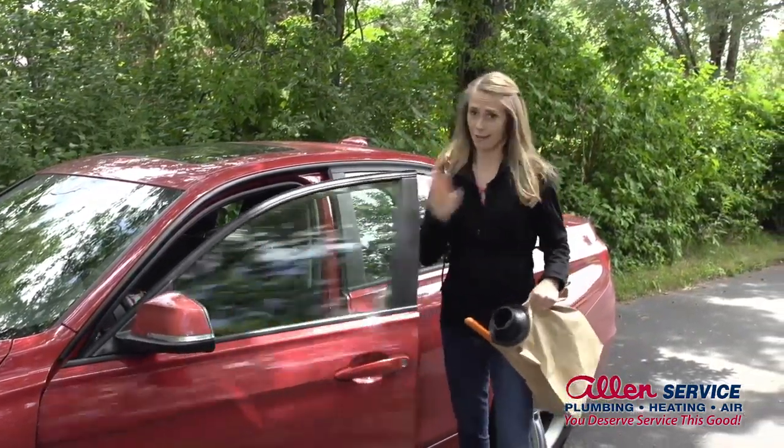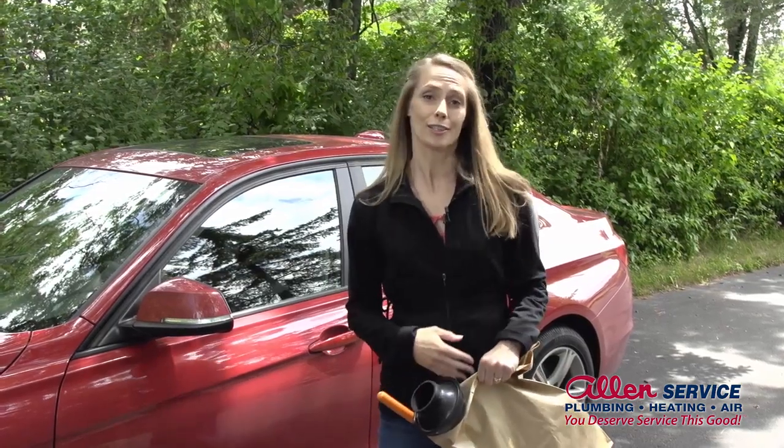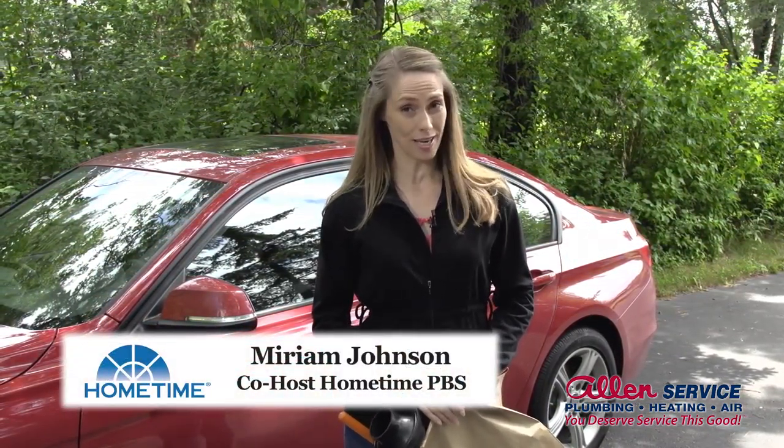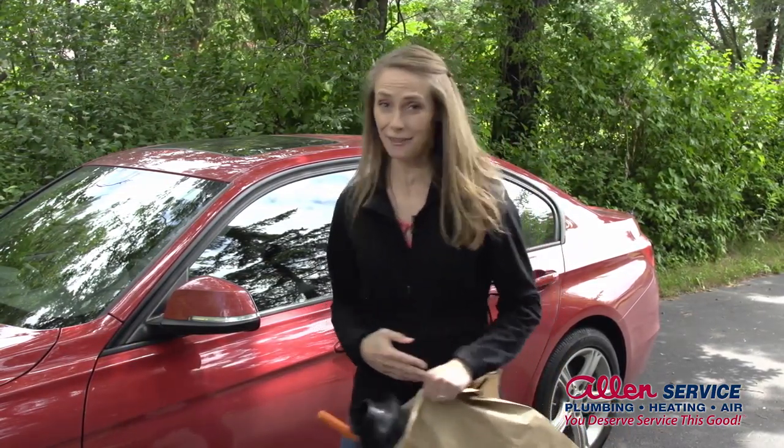Clogged toilets are no fun. The good news is a clogged toilet doesn't always mean a call to the plumber. I'm Miriam Johnson, co-host of the TV series Home Time. Let me show you how you might be able to unclog a toilet yourself.